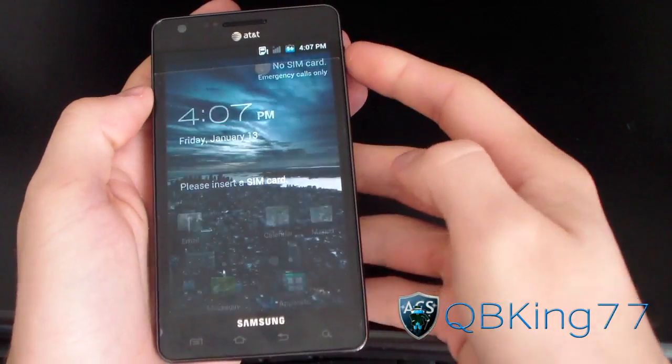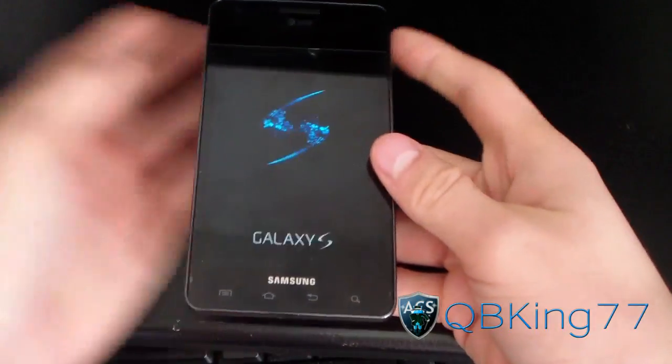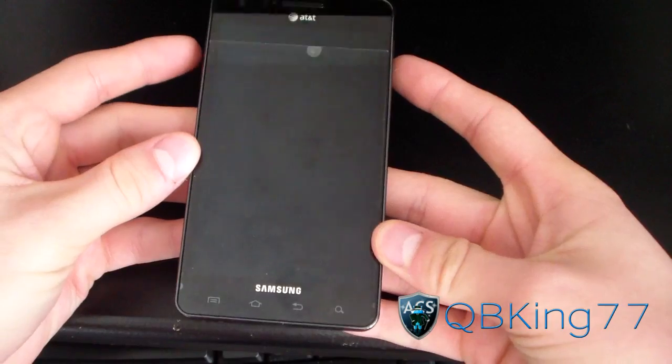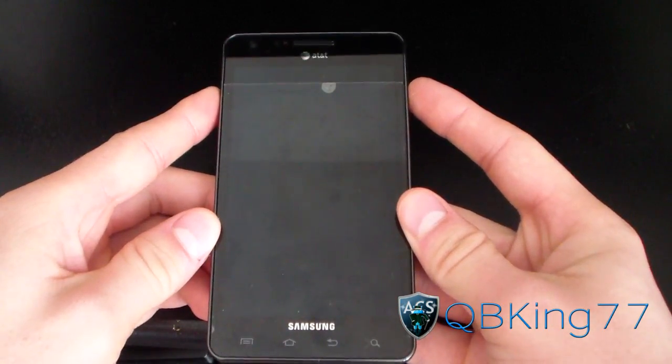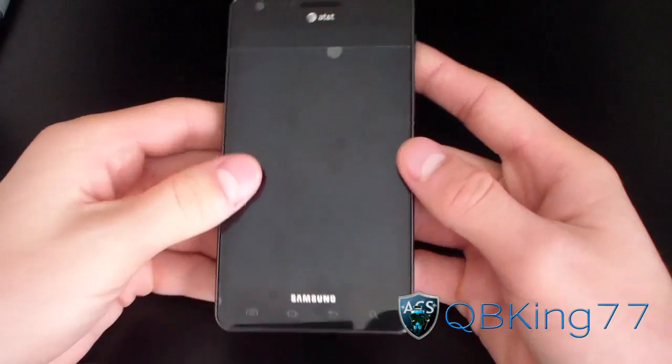Once that zip file is transferred over to your device, go ahead and power it off. I'm just going to hit recovery because I have that option with this ROM. If you don't, just power it off, then press and hold volume up, volume down, and the power button at the same time, and let go once the first Samsung screen pops up. It should boot you into your custom recovery — Clockwork Mod recovery.